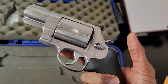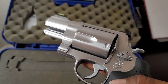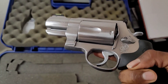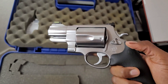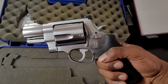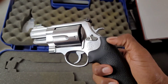This one does have a fluted cylinder. Honestly I would prefer a non-fluted cylinder — I just think it looks better. They have that on the Performance Center three-and-a-half inch barrel. I would prefer that but I really wanted that two-inch barrel, and I've been looking for this for years.